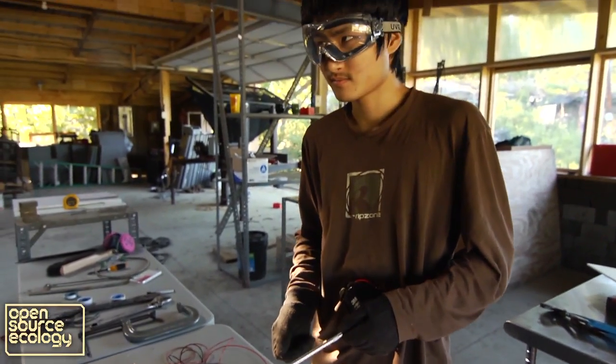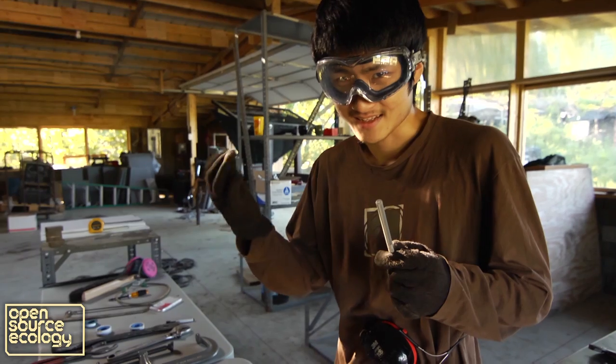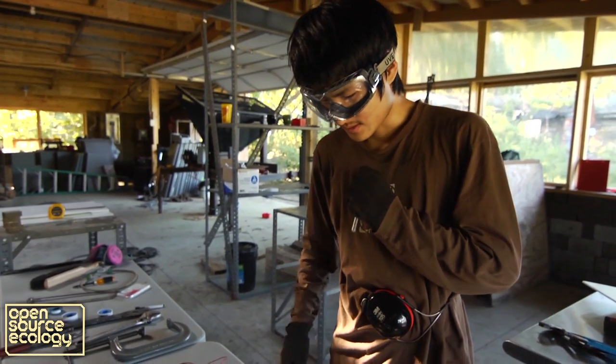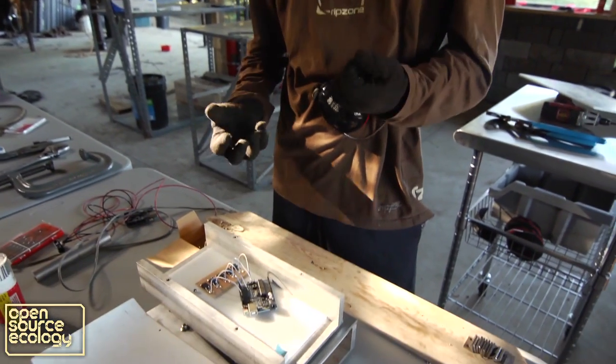Kind of like how you use your brain to send electric signals to your hand to do things. And the muscles are the power, which is provided by the power cube. So following that analogy, the control box is the brain of the CEB press.